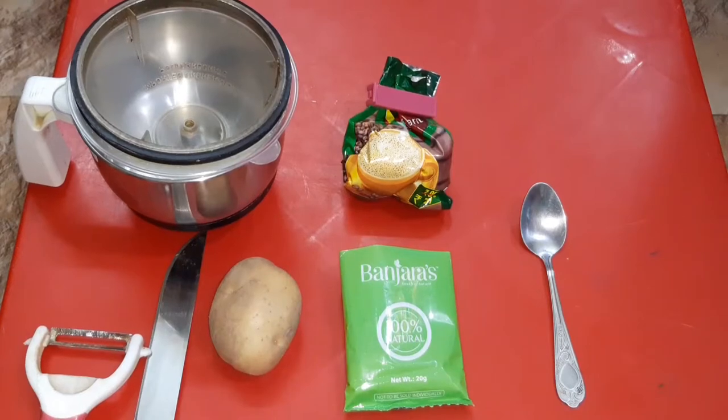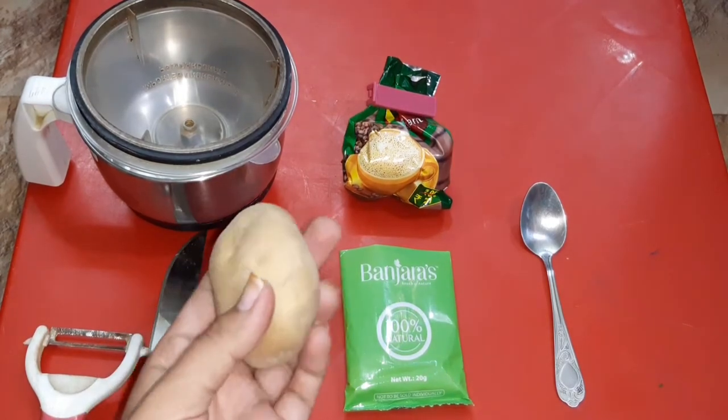Hello guys, welcome to Chenny's Creativity. Now I will tell you what I am saying. We are going to get rid of tan and black skin. This treatment is very simple. We are going to remove the tan pack, and we will use other packs as well.